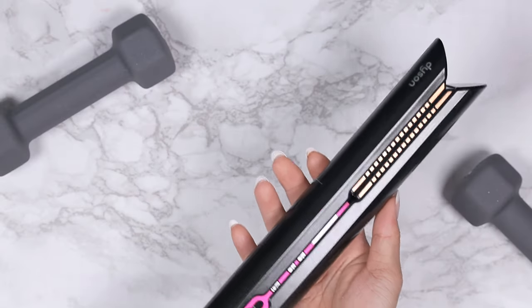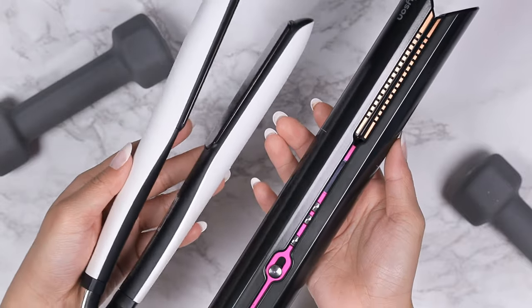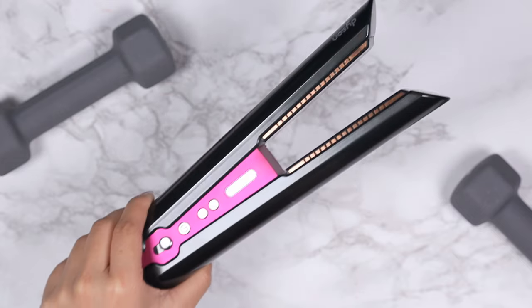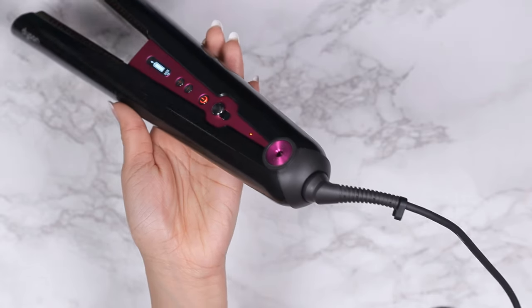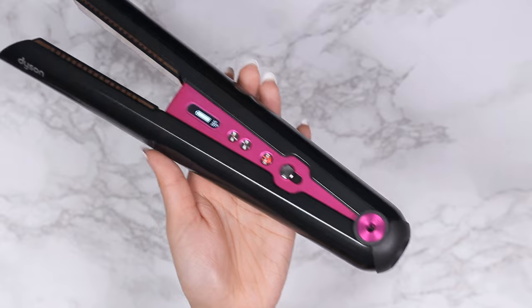The Dyson Corral weighs over a pound — 1.23 pounds to be exact — while the GHD weighs in at only 400 grams. I don't like the weight of the Dyson; it's a bit on the heavy side, so it gets noticeably heavier with prolonged use. The reason the Dyson is much heavier is because of its built-in battery, which is probably also why it costs twice as much. The best thing about the Dyson is that you can use it cord-free for almost 30 minutes, which is very impressive, and that is the single best reason I had to get this.